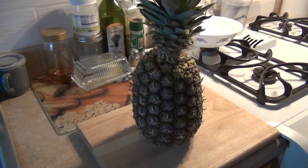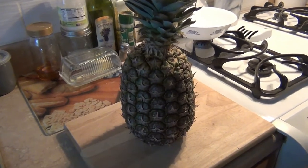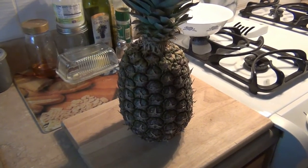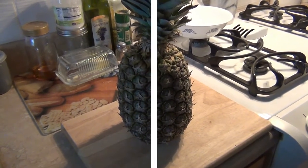Welcome to walkowner.com. Today I'm going to show you how to take this pineapple and cut it up and put it in our wok with some vegetables and chicken. If you want to see how it's done, stay tuned and I'll be right back.